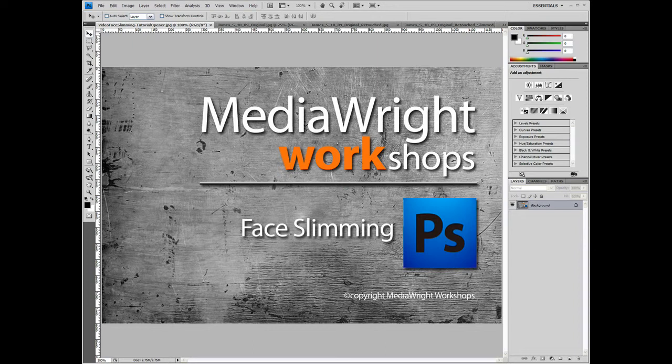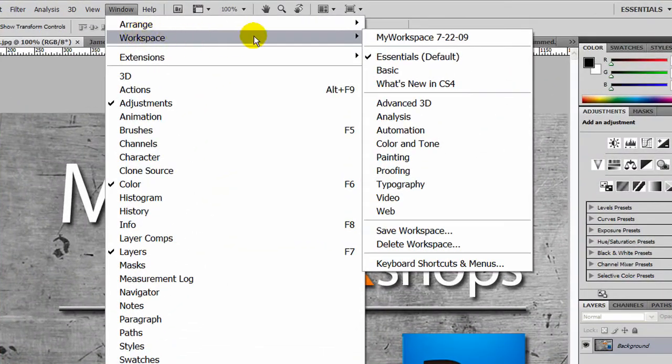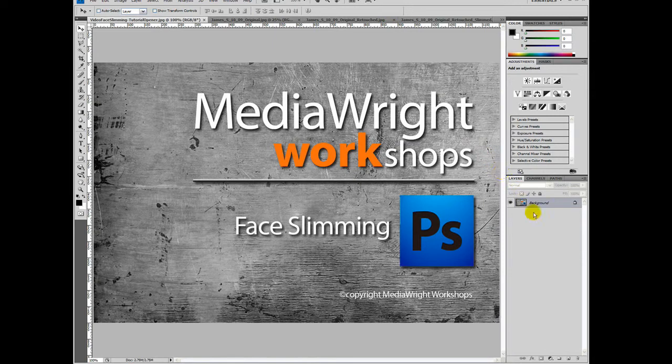Also, before we start, I recommend you set the workspace to the Photoshop default, which they call Essentials. You can do this by clicking on Window in the menu bar, then Workspace, and then clicking Essentials. That way your control panels will look the same as mine on the right.